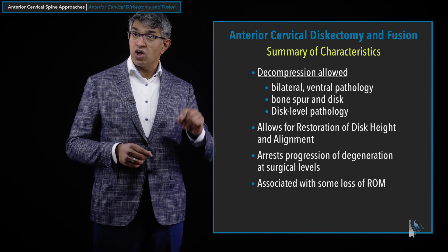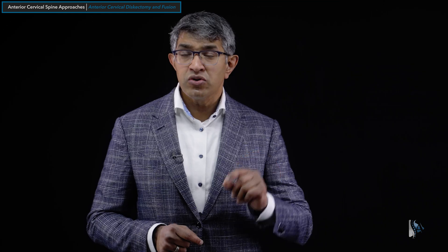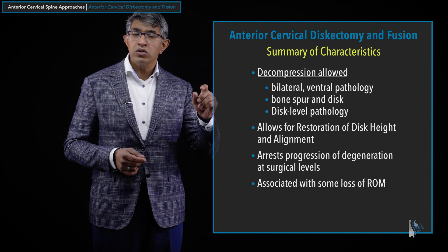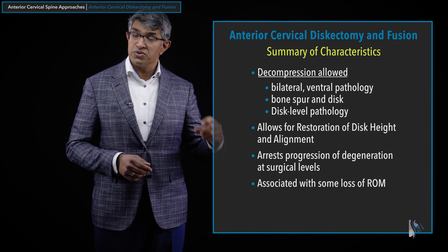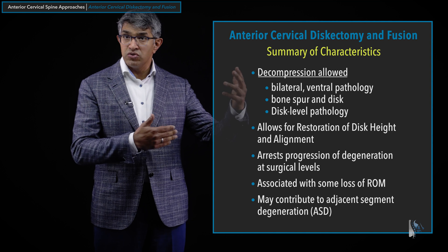There can be some degree of loss of range of motion with the procedure, depending on the patient. When you take out a disc, you're usually doing it for pathology — generally that disc is not working well to begin with, and people may have already lost some range of motion. You do lose any remaining motion at that level. There may also be some contribution to adjacent segment degeneration, having problems at other levels that could potentially cause symptoms or even require surgery down the road.